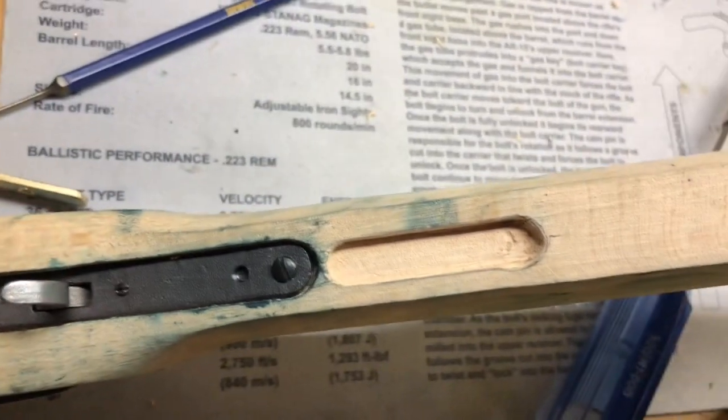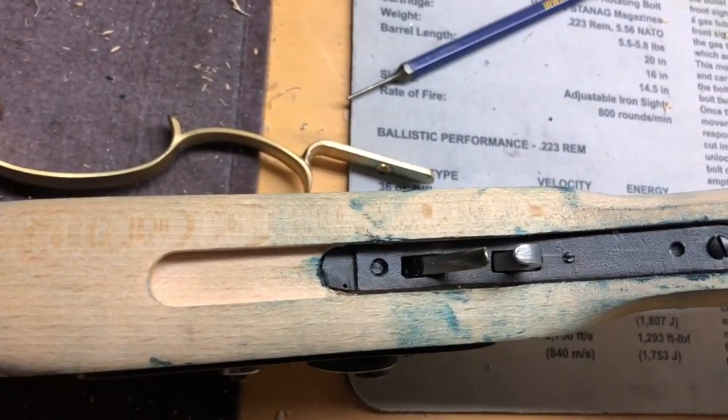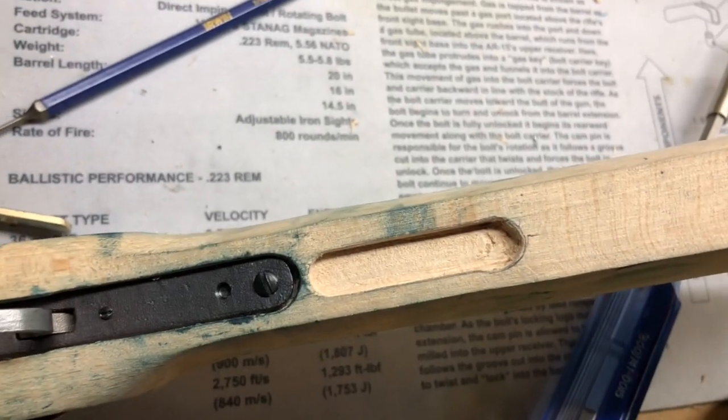All right, so that is in. Now I'm just going to take a little bit more out of here — it's perfect up front, but back here I've got to take a little bit on the side there.